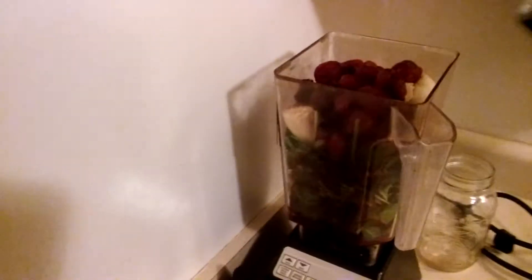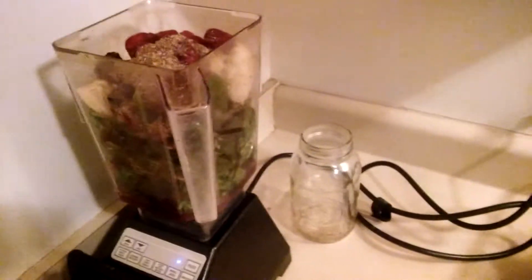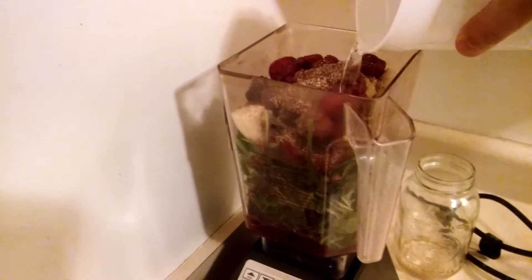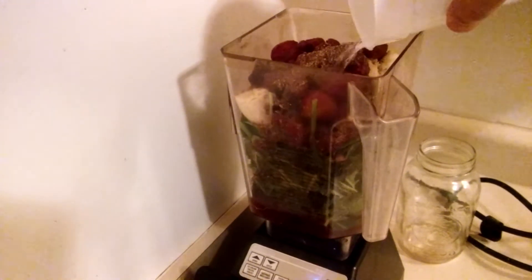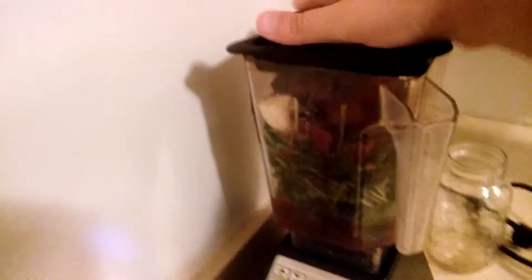And some milled flaxseed — I'm not going to forget this time, I forgot in the last smoothie I made. The reason for putting that in there is to help absorb the fat-soluble vitamins from the greens. A little bit of water just to help it blend.